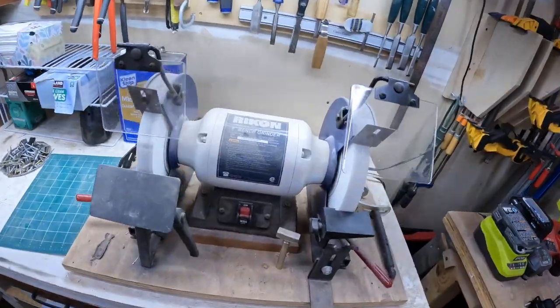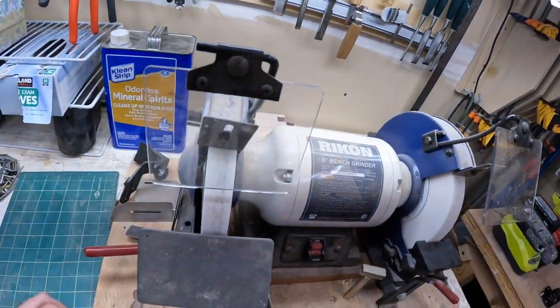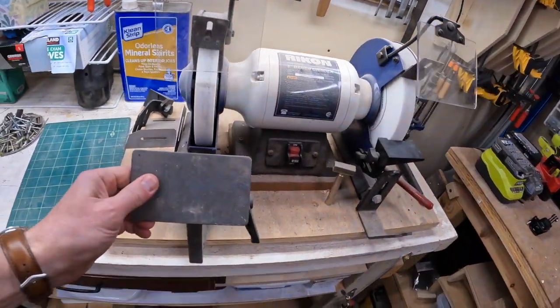That works great. This is a slow-speed grinder with attachments on here.